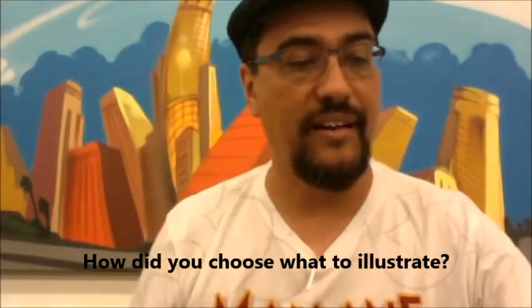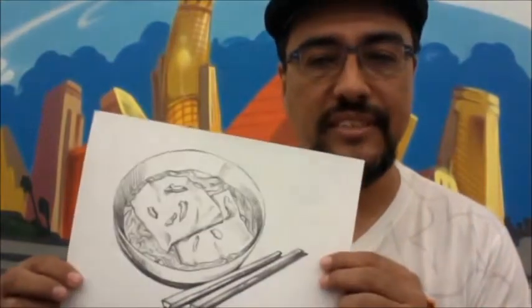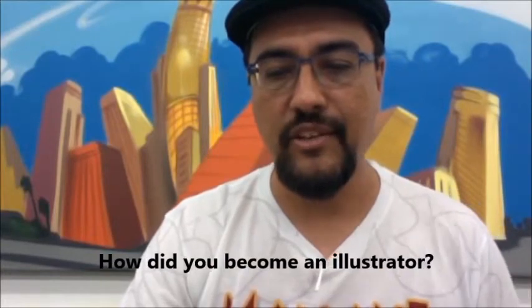How did I choose what to illustrate? The book revolved around Chef Roy Choi and his love of Los Angeles, where he grew up — which is also where I grew up. A lot of the images had to do with the city, but the food was also very important. I had to illustrate images showing his versions of remixed street food, using the city as a background while also highlighting the food element.